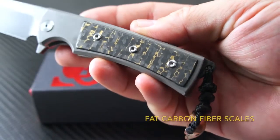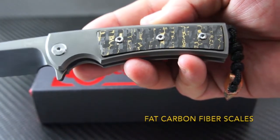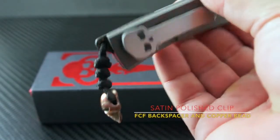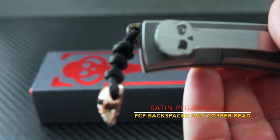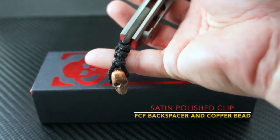The fat carbon fiber scales are a knockout and give the knife a custom look and feel. Hiding in the back is an upgrade — a matching fat carbon fiber backspacer with lanyard hole. This one comes complete with a copper skull lanyard.